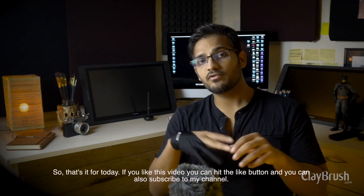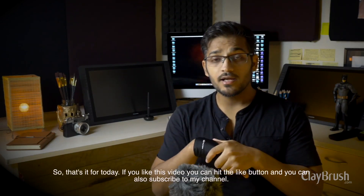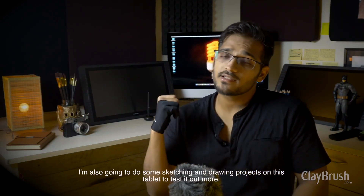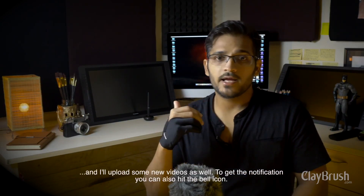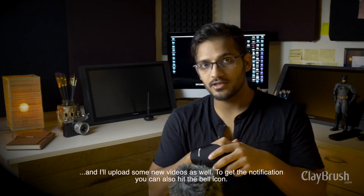That's it for today. If you liked this video, you can hit the like button and subscribe to my channel. I am also going to do some sketching and drawing projects on this tablet to test it out more, and I will upload new videos as well. To get notifications, you can also hit the bell icon.